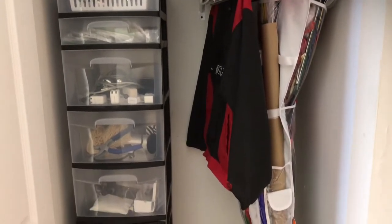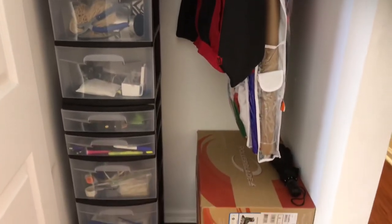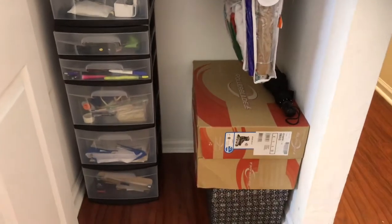In the after look of my catch-all closet, I did not focus on or change anything about the right side of the closet. I really focused on the left side, utilizing that vertical space. I'm going to show you a look inside these two organizers.